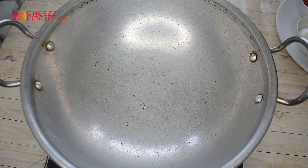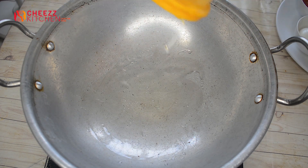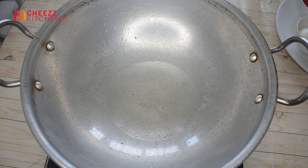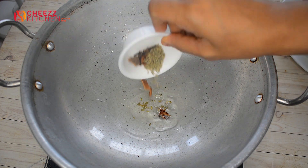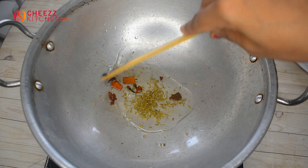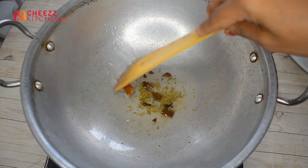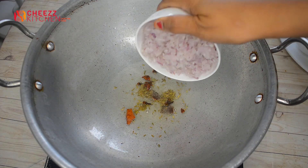I will add oil in the third masala. I will add a little oil. Put it in the oil and mix the onions.